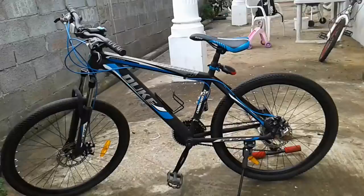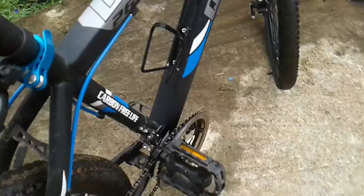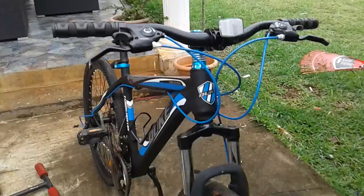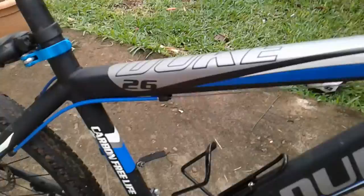I didn't show you my disc brake bike yet — I just got a new bike. It has front and rear disc brakes, suspension, seven gears at the back, and three gears in front. My tires are already used, as you can see. It's a Juke 26 mountain bike — you can use it for VTT. I hope you enjoy my video of my brand new bike.